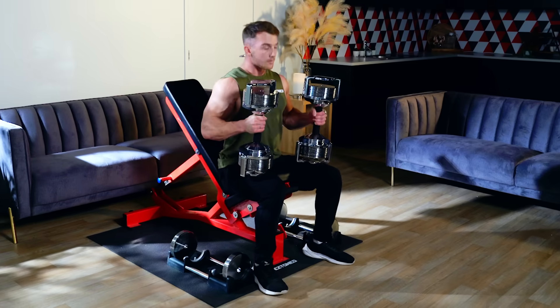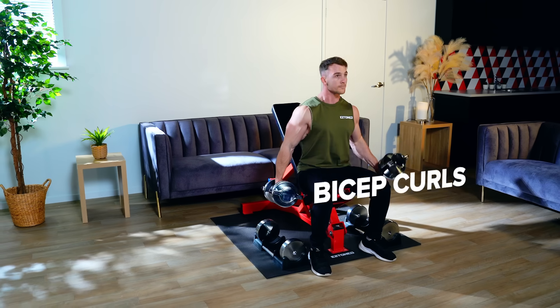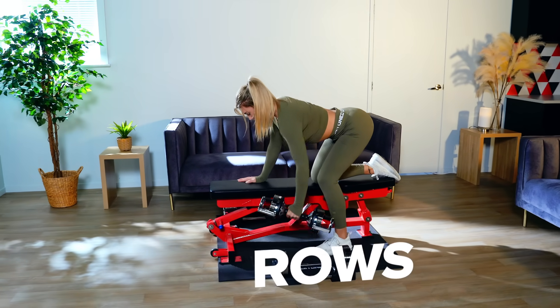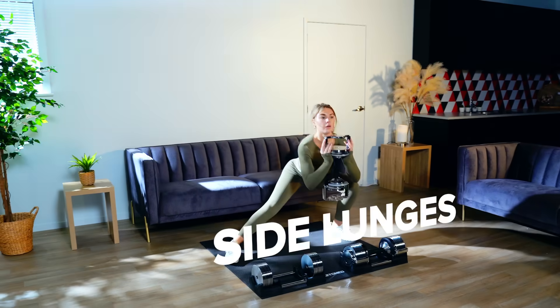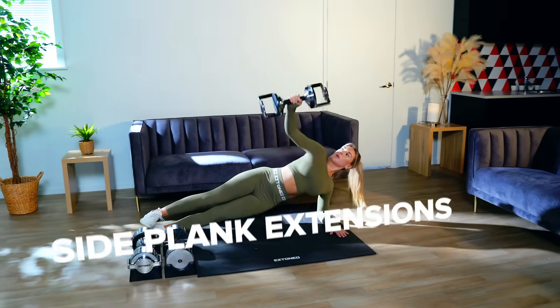So what can you do with the EZ Block? Bicep curls, chest press, rows, squats, crunches, deadlifts, and hundreds of workouts that could previously only be done at the gym.